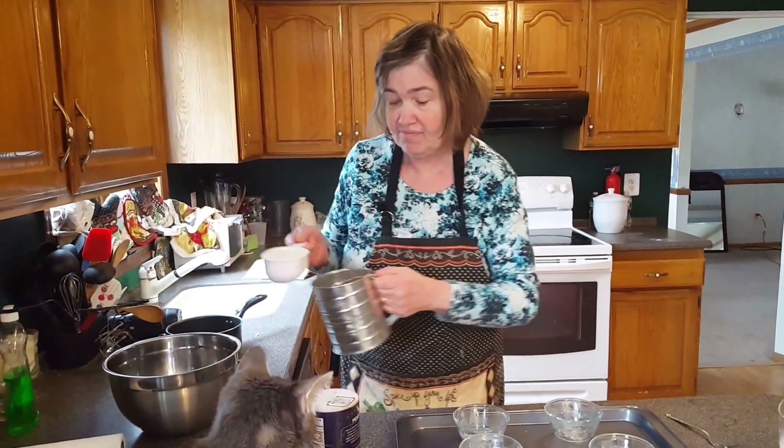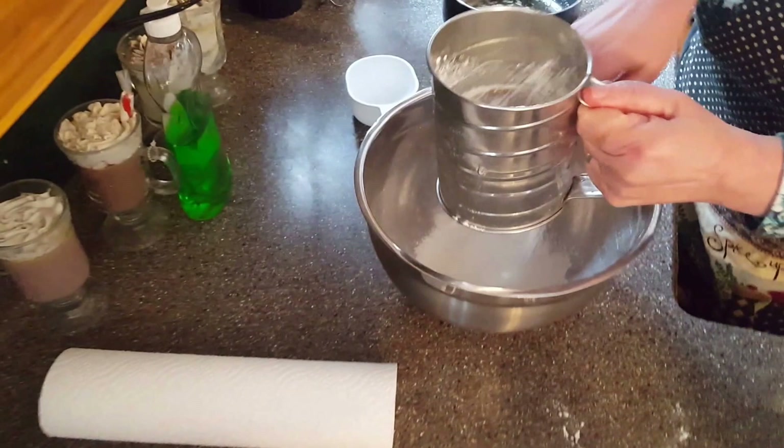So anyway, we are making popovers. I have to sift one cup of flour. It's got to be really smooth and it's going to really blow up.